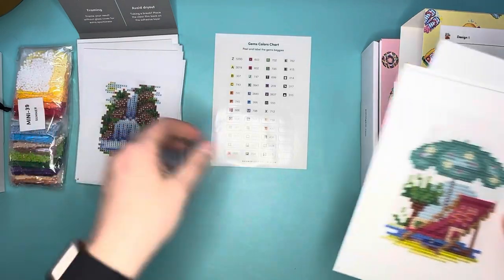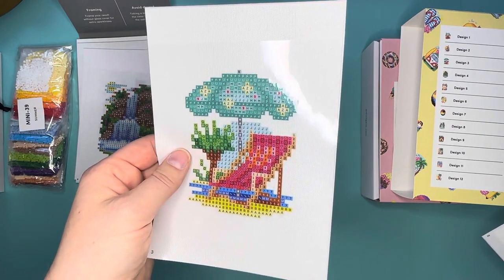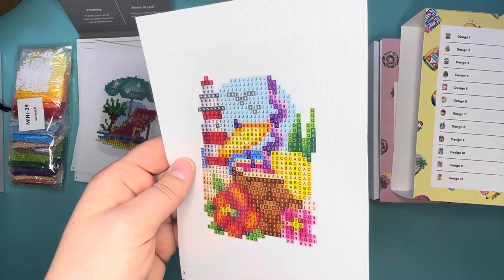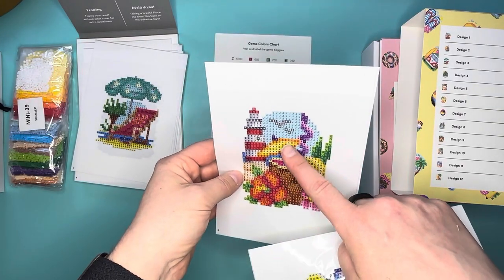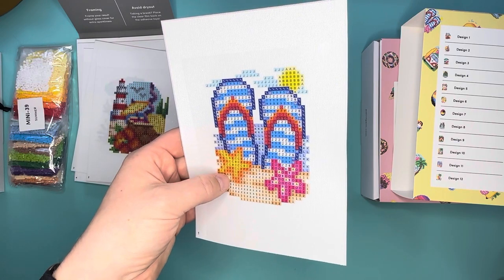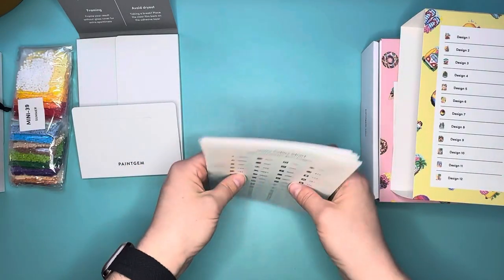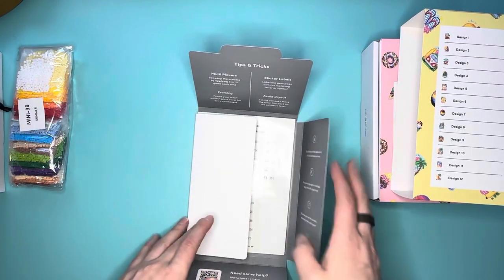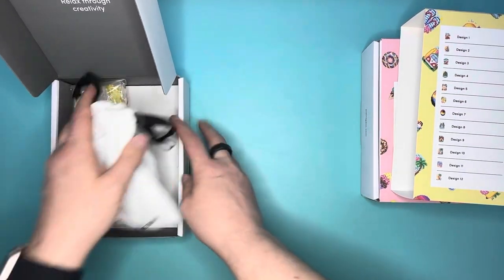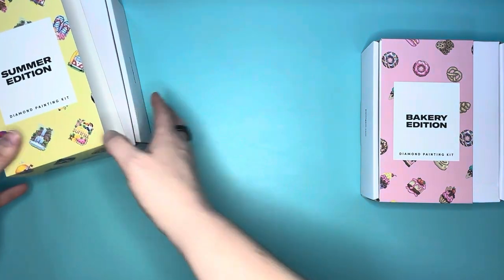There's a 'toes in the water, butt in the sand' beach lounging scene — that's exactly what I want to be doing right now. Then a lighthouse, a pineapple drink, jet skis at the beach, and flip-flop pops. Those are all 12 designs in the summer edition. I'll put the sticker sheet back and that's our summer edition.